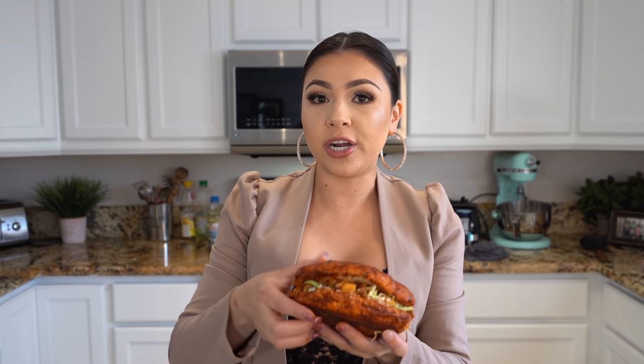Alrighty guys, and now for the best part — the taste test! I am so ready. By any chance, if your bread is fresh, toast it before you fry it in the salsa, so that the bread is nice and crunchy. Of course, if it's fresh, the bread is going to be soggy, which — if you don't mind — just eat it with a fork and a knife. But I am ready. I'm ready for the mess.